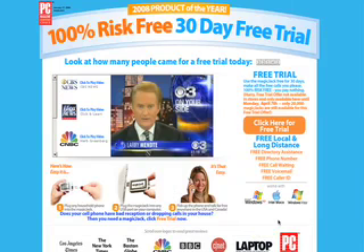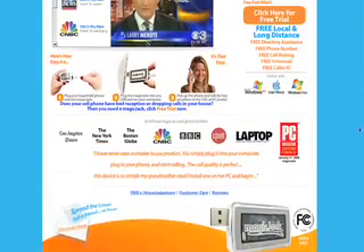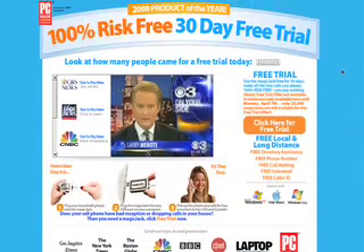For those of you who haven't seen the Magic Jack site, it's magicjack.com. Good marketing campaign - the first day it came out, back around March 1st, it made it sound like only the first 20,000 units were going to be free. But as it looks here, it seems like you can always get it free. Today is April 4th and 33,000 people have already grabbed one today. It says hurry, free trial offer not available in stores, only available here until Monday April 7th, only 20,000 still available for the free trial offer.